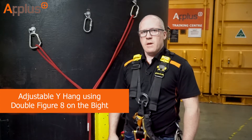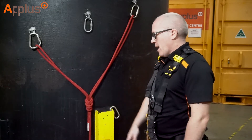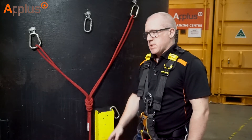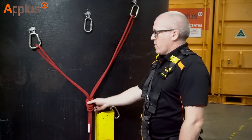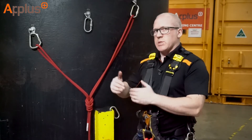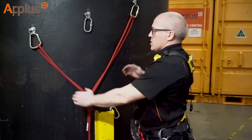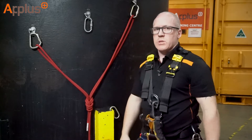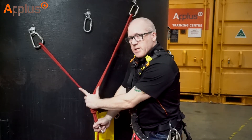Hi guys, Chris Davies here. What I'm going to talk to you about now is the Y-hang using the double figure of eight on a bight, commonly called bunny's ears. The way I've got this set up at the minute is probably just on the outside of the extreme of the level one syllabus. The distance between these anchor points is just about a metre, and the angle we're looking at is about 90 degrees.